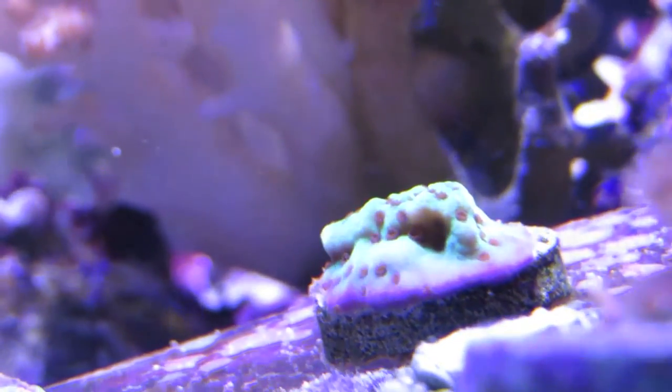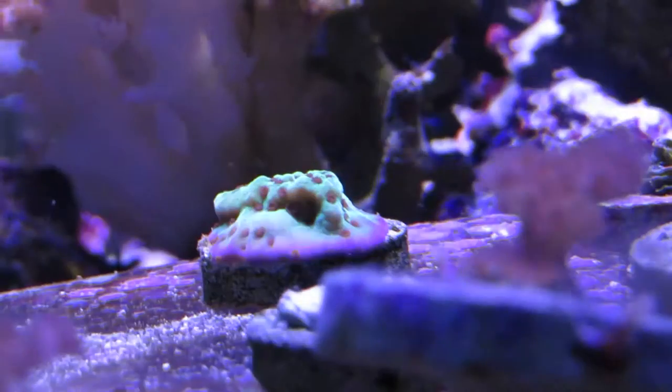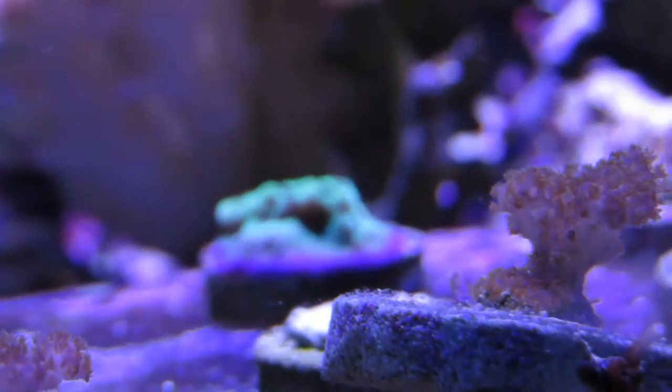I look forward to sharing updates on this coral as it grows, because right now it's on my frag rack and I haven't decided where to place it yet. But as it grows, I will be sure to post videos about that.